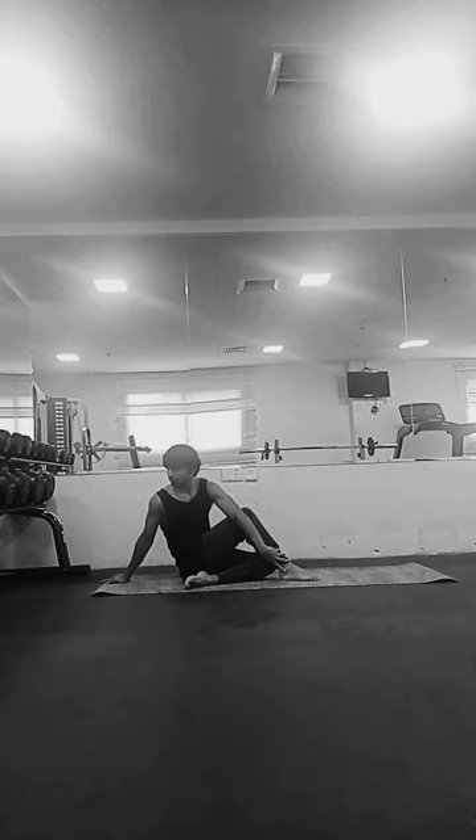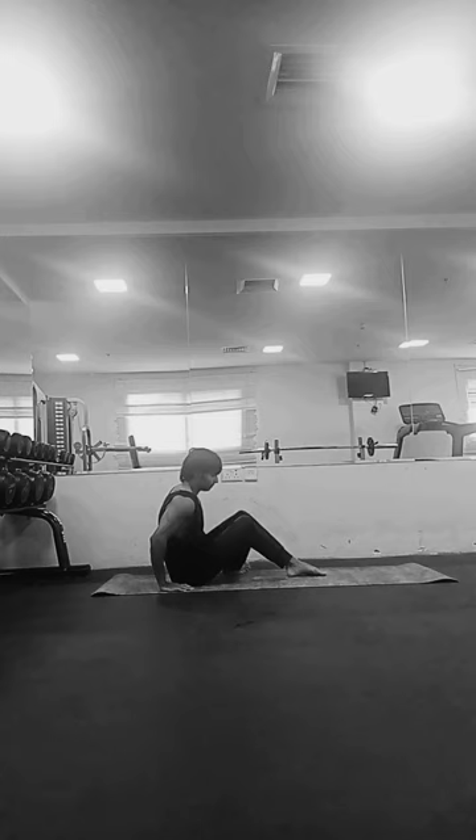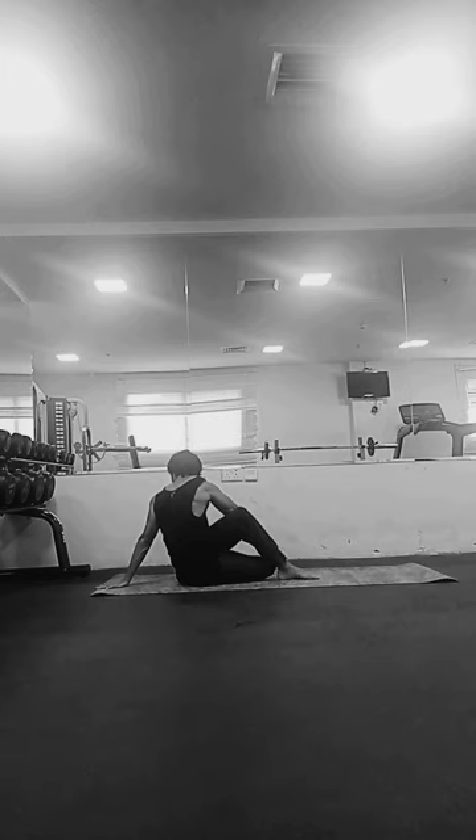Exhale and bring your left arm around, trying to hold your ankle or the foot of your right leg. If you are not able to hold your ankle or foot, you can keep the hand on your right knee. Your right arm should be at the back supporting your posture, and you should be gazing towards your right shoulder.